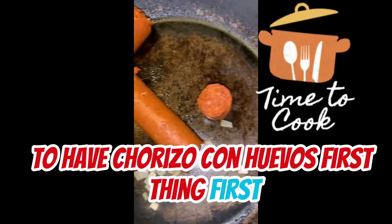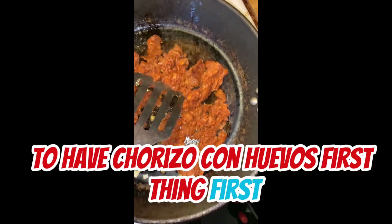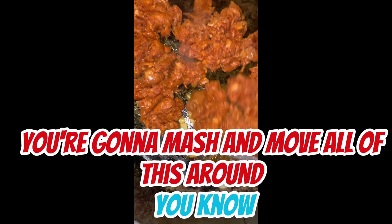They have chorizo con huevos. First thing first, we're going to mash and mush all of this around, you know.